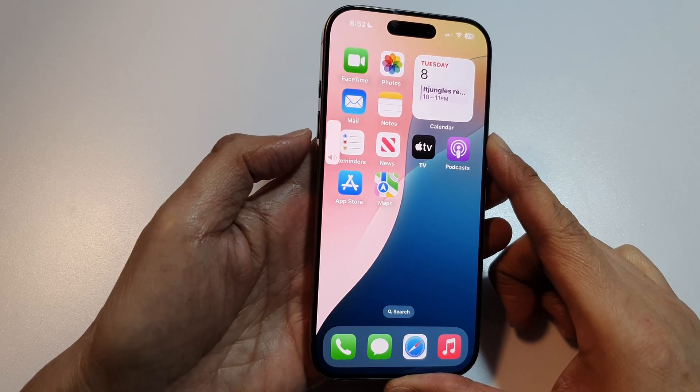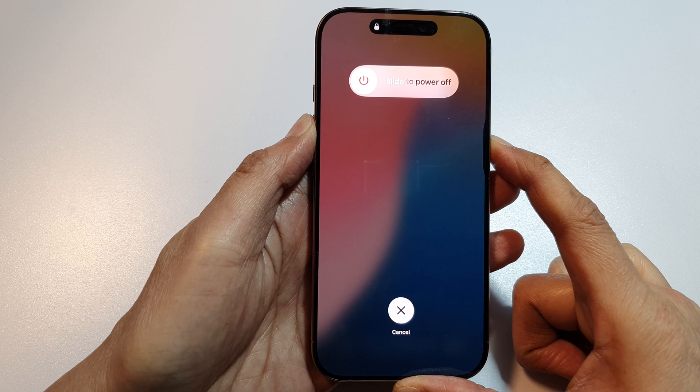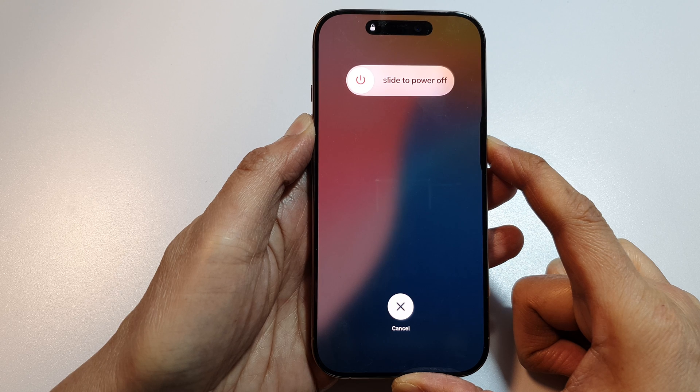So let's do it now — volume up, volume down, and then press and hold on the side button. Now continue to hold until you see the Apple logo appear on the screen.